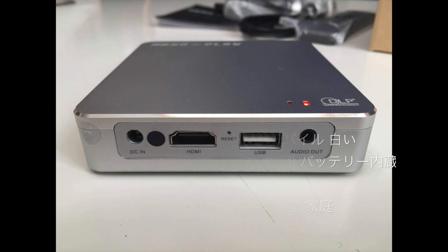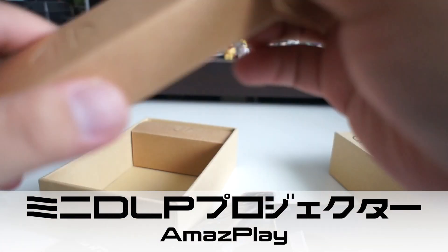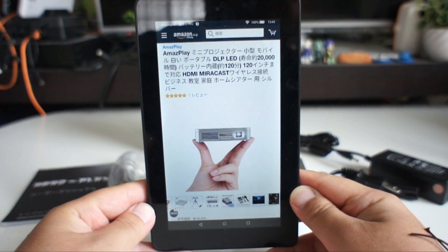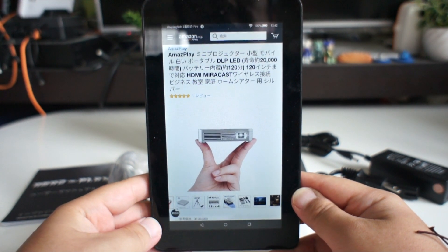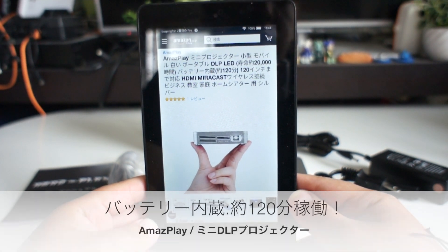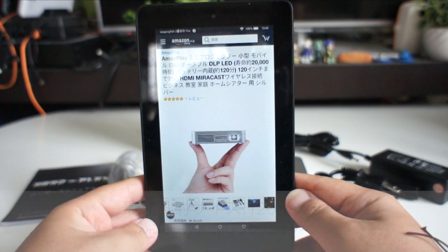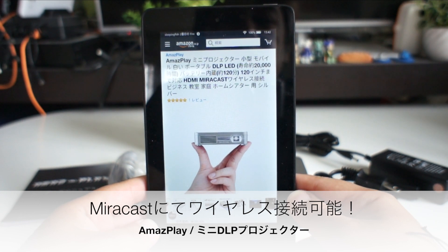Hi, I'm going to show you the Amazon Playster, which is the DLP Mini Projector. The battery is about 120 minutes, about 2 hours, and the screen size is 120 inches. There are also HDMI ports. Wireless mirroring is available for use with the camera.